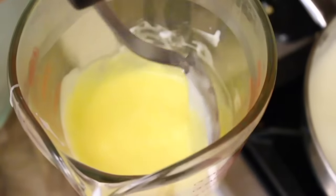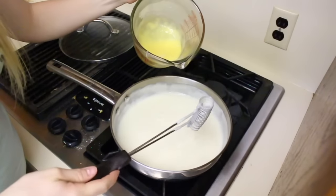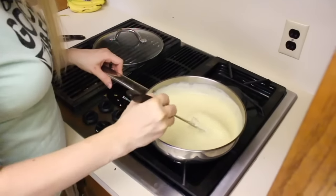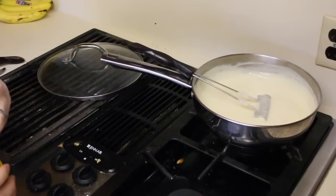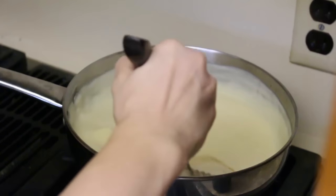Now I'm going to put this in with the pudding and I'm just keeping this on a medium heat. Pouring the yolks in and I'm just going to cook this for one minute longer, stirring it. At this point I am just removing it from the heat. I'm going to add in the butter and vanilla, and then it's going to sit until it's lukewarm. Let's mix that together.